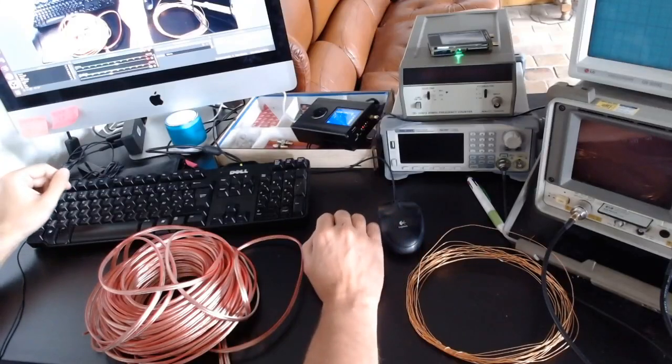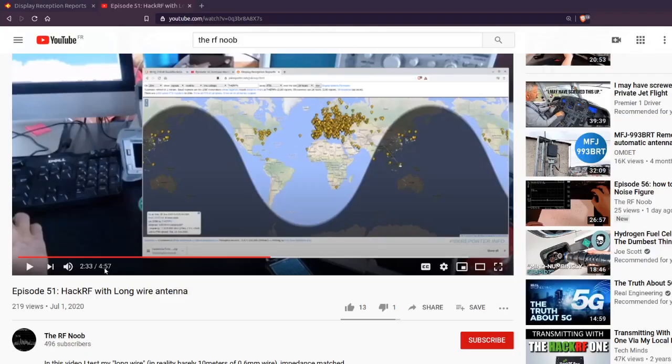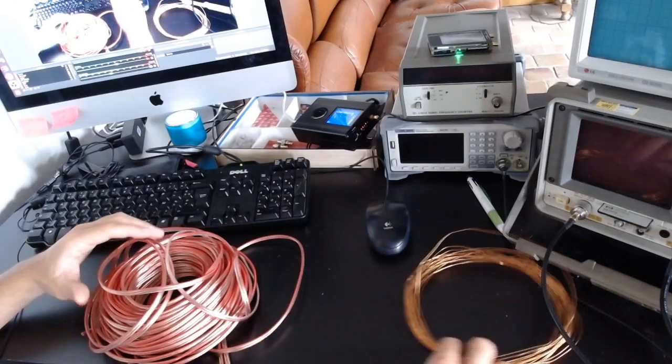Hi and welcome back to my channel. This episode is a continuation of my previous episode number 51, where I used a long wire antenna together with an antenna tuner to use my SDR and listen to the 20 meter ham radio band. In this episode, I want to report on a modification.